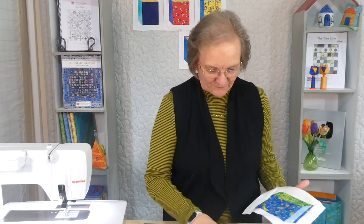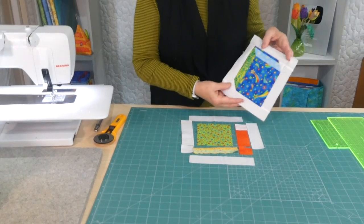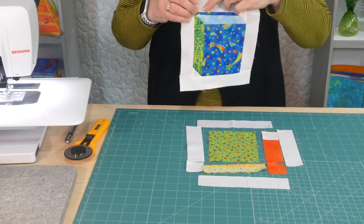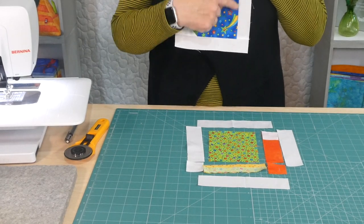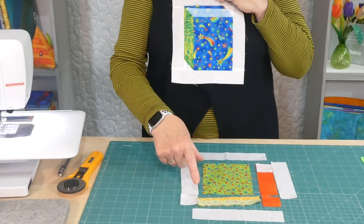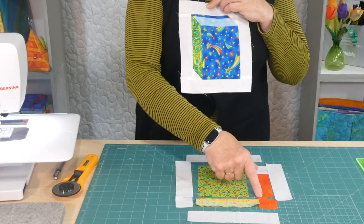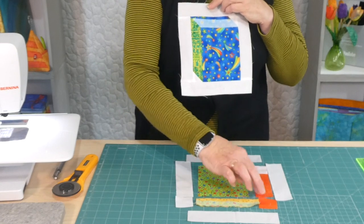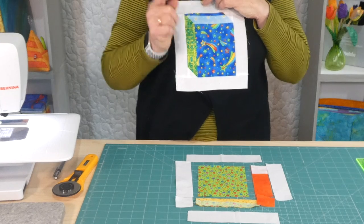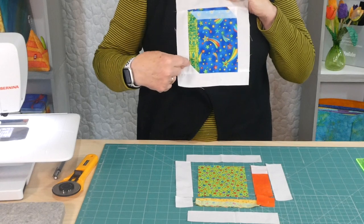I've cut all the pieces out here and done just one or two tiny little bits of sewing, just so I can show you how to make it. If you want to write the measurements down: for the book cover, we've cut that one four and a half inches by five and a half inches. For the pages, it's one and a half inches by five and a half. And the spine is one and a half by five and a half. We also need a little extra one and a half inch square of the spine to make the little corner bit.